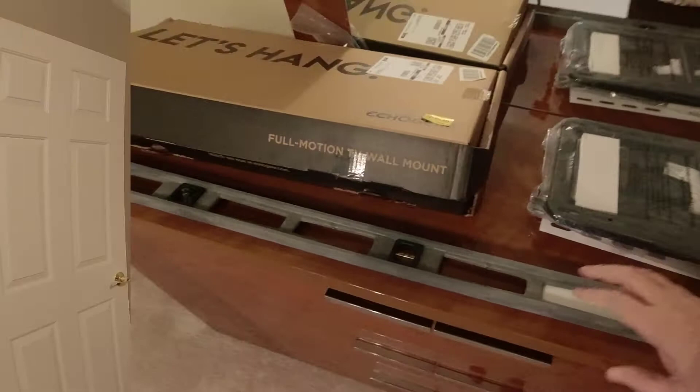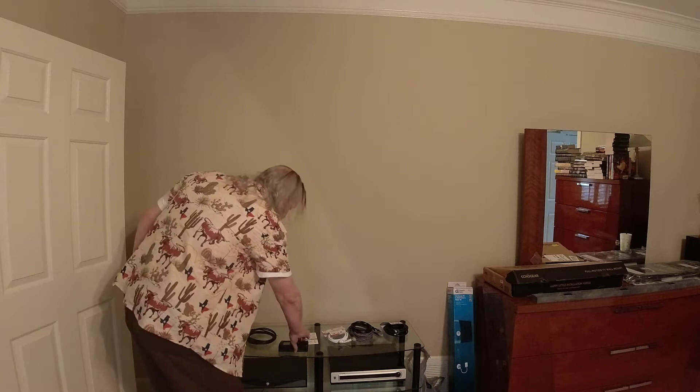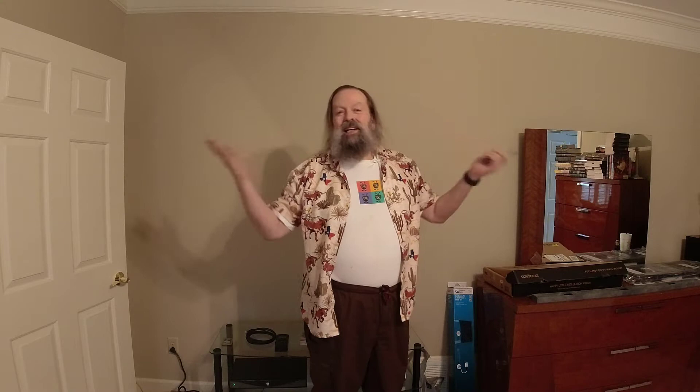I also have my lovely level here. Step one is to find the studs. The mount wants either 16 or 24 inch spacing. I have the magic stud finder. Couldn't find a pencil but I found a little red pen — it's all going to be behind the TV, so no one's ever going to see it anyway.